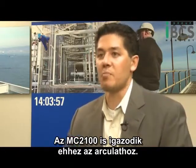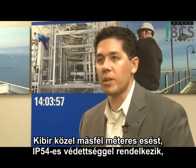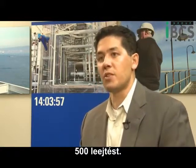The MC2100 is an extension of that brand promise: four-foot drop to concrete, IP54, and 500 tumbles.